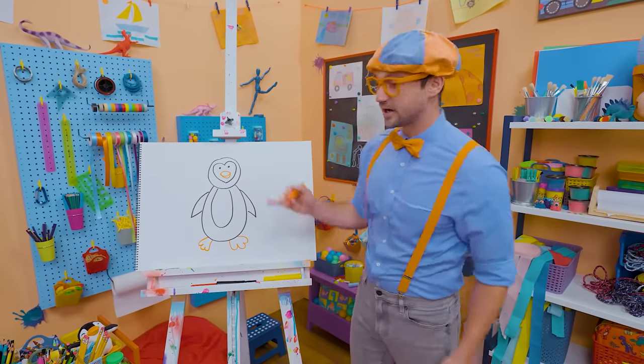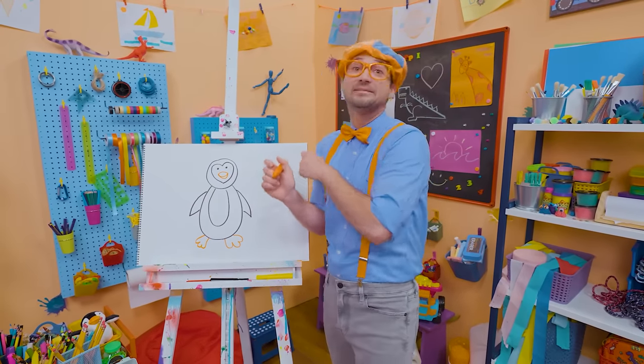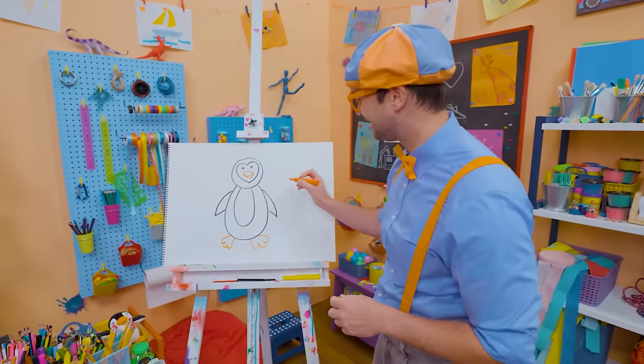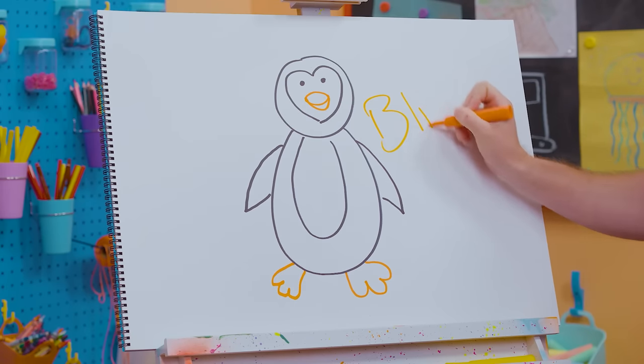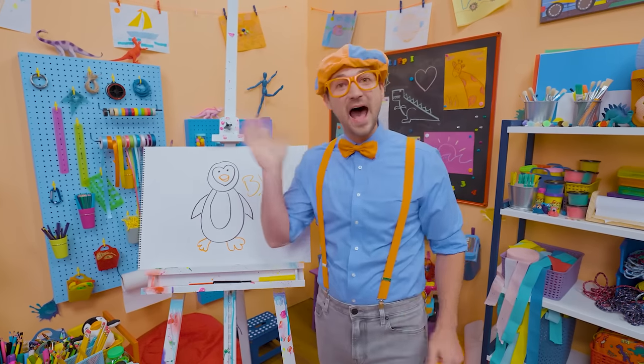That was so much fun drawing a penguin with you. If you want to draw more with me, all you have to do is search for my name. Will you spell my name with me? Ready? B-L-I-P-P-I. Blippi! All right, see you again. Bye-bye.